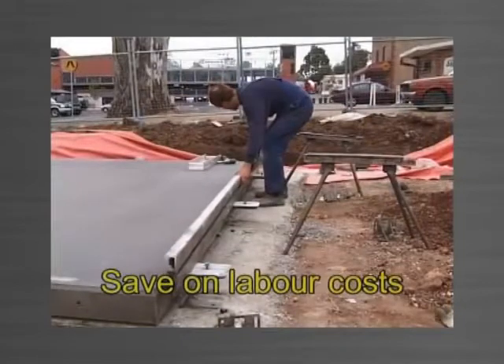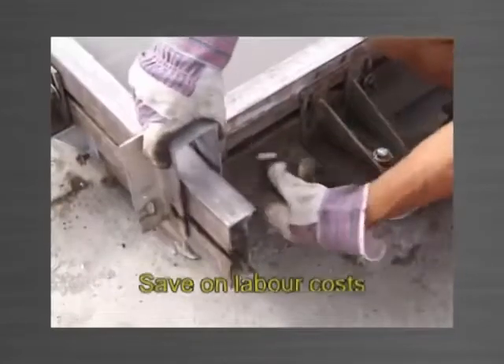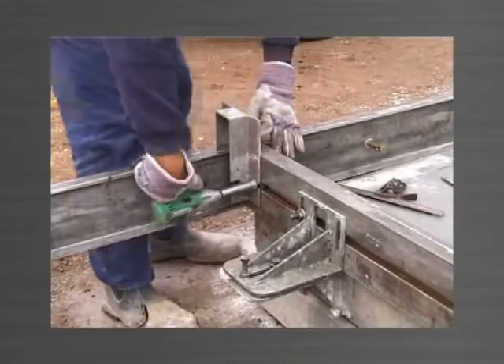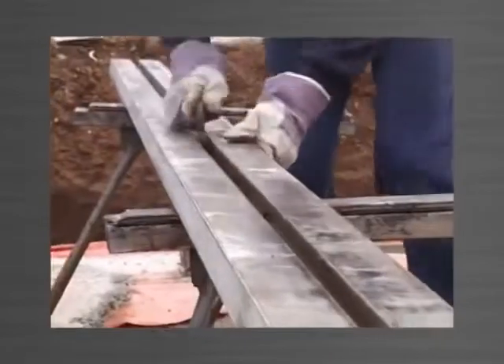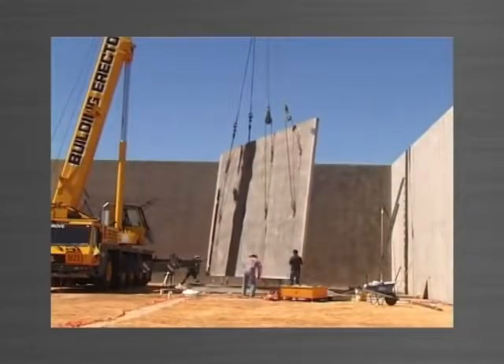Make savings on your labour costs. So simple to use, even the unskilled individual can box panels with minimal training. The system speeds up panel making and reduces labour costs by quick assembly, ease to dismantle and ease to clean. Meet the tight construction programs required in today's competitive building market.